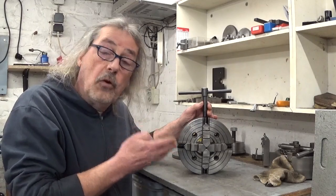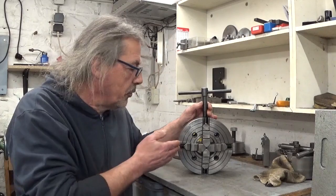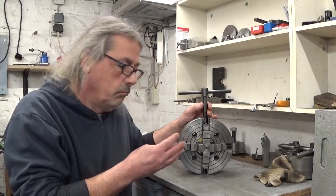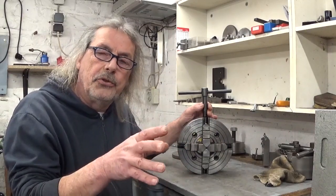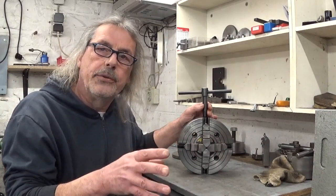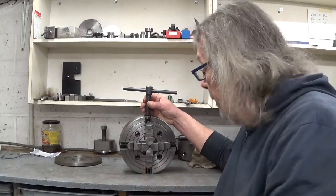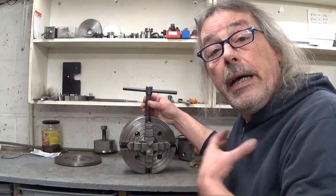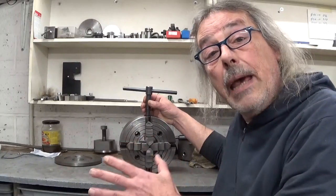This is my 4-Jaw Chuck. They call it a 4-Jaw Chuck because of — but I suppose you already figured that out. It is a cheap, low-quality thing that comes from far away, but for what I do it works perfectly fine. So I'm really happy with it.